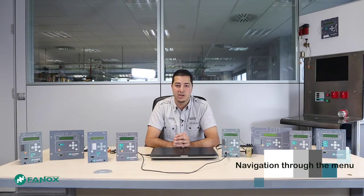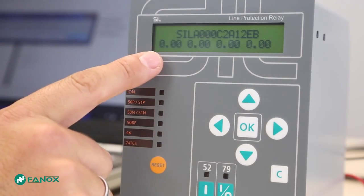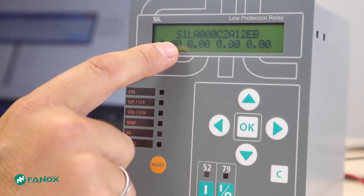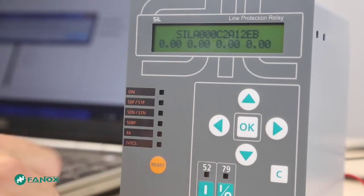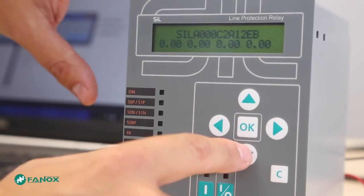Following, we will see how to navigate through the menus. The standby screen shows the model and the measurements. Models with backlight will light the screen with the press of any key.